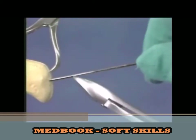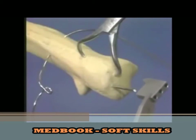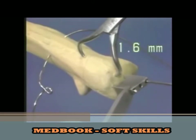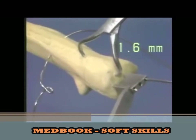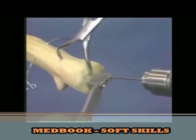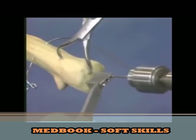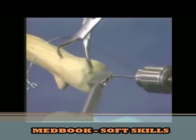The Kirschner wire is now cut obliquely using the wire cutters. We use the drill guide with one of its holes over the already placed Kirschner wire in order to introduce the second 1.6 mm Kirschner wire in parallel fashion. After drilling of the anterior cortex, it too is pulled back 1 cm.